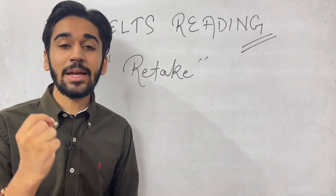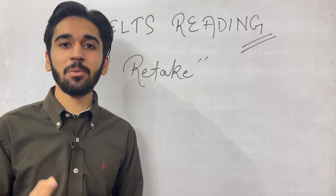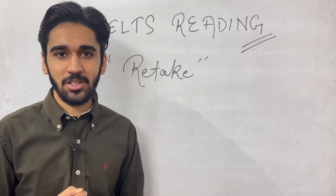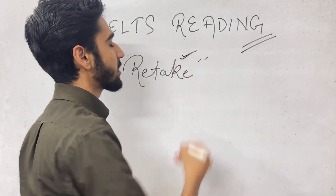Today's video is going to be about retaking IELTS reading. The majority of students are not able to clear the IELTS exam in the first attempt, and what they have to do is retake the IELTS exam.